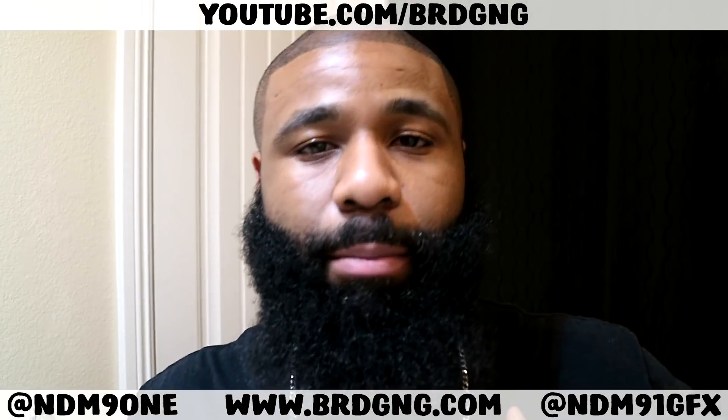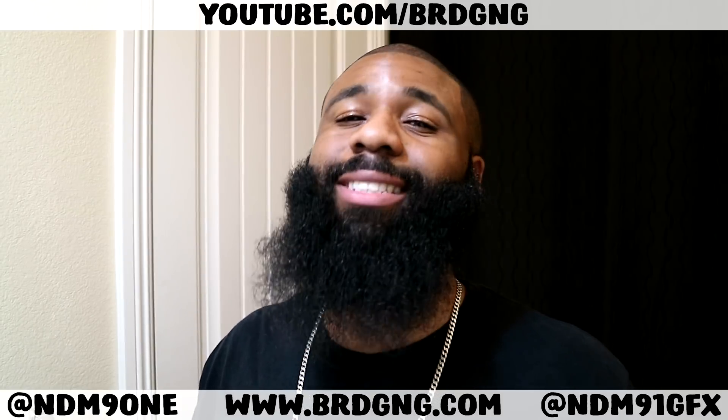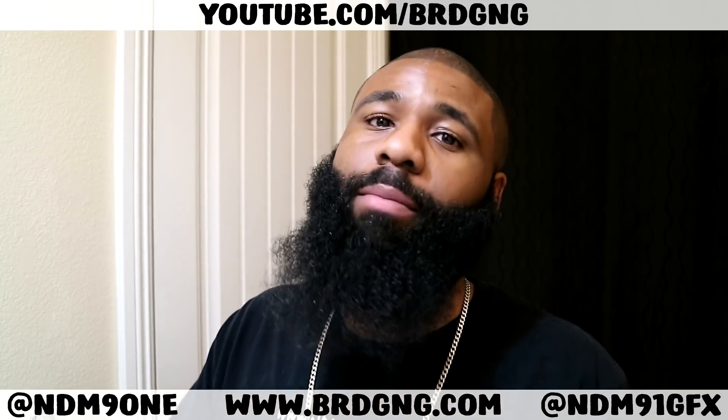What's going on everybody? My name is Nate Matthews from brdgng.com. You can also find me on YouTube if that's not where you're at already. Come on over and subscribe because it's free.